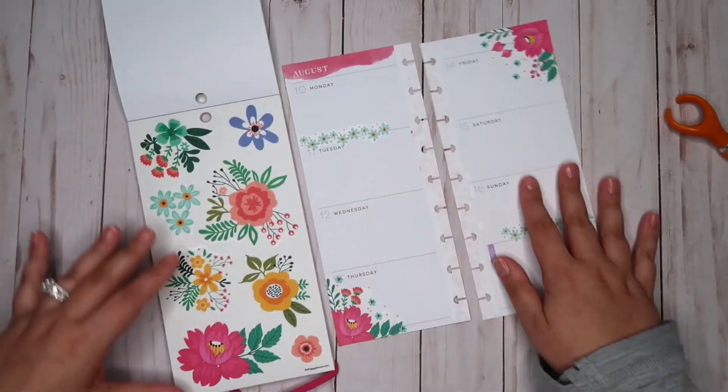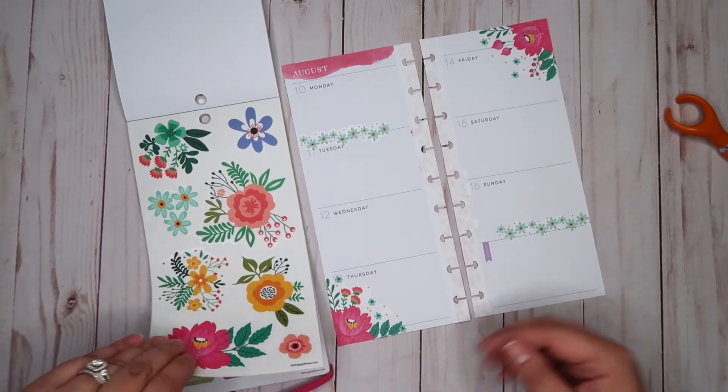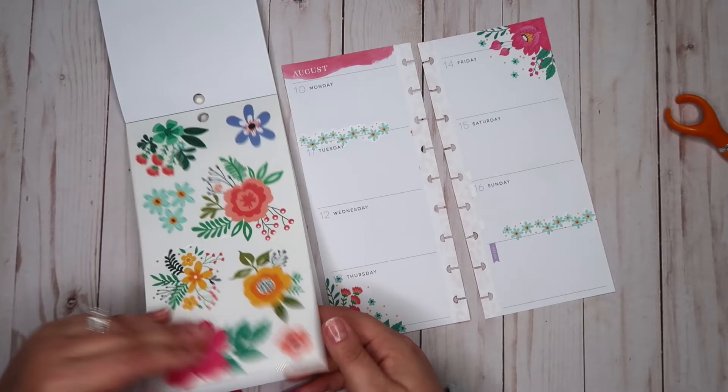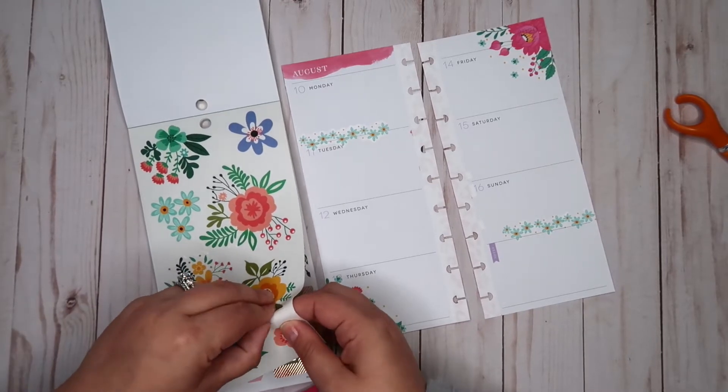And then underneath here, I want to put a big flower like in this notes part. Not the pink one because I think that'll be too much pink — maybe this one.